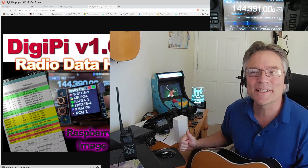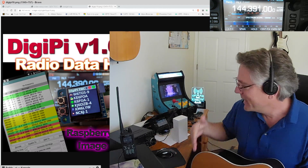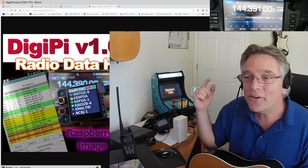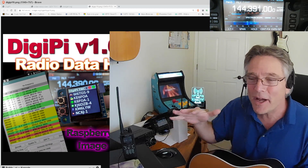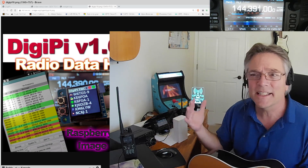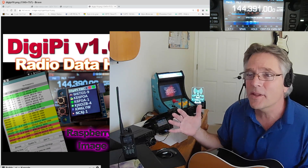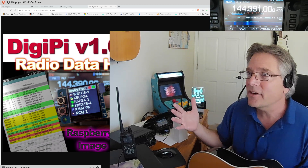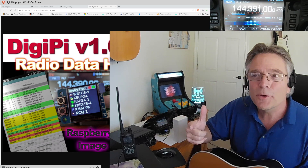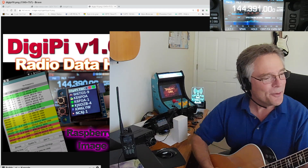Welcome back to KM6LYW Radio. We're going to talk a little bit more about the DigiPi today — not my DigiPi, but your DigiPis. Enough of you have sent in pictures of how you've built yours, with a lot of creative stuff on the aesthetics, the engineering, the software, and new hardware designs. We're going to share a lot of that here today — the viewer special on KM6LYW Radio.